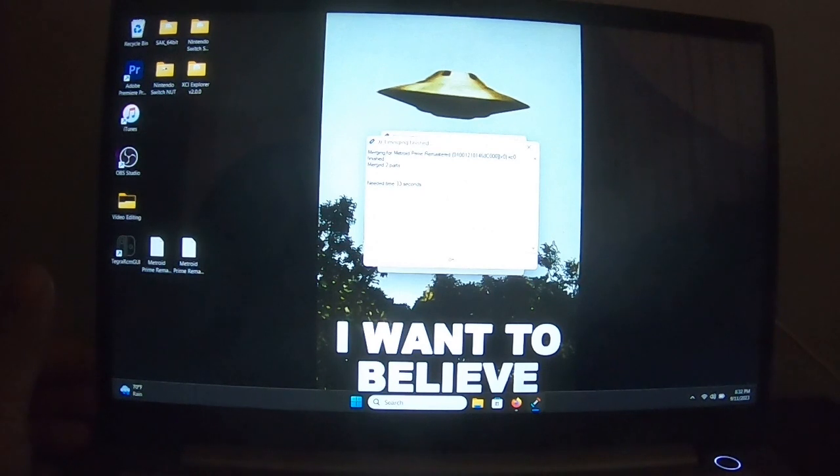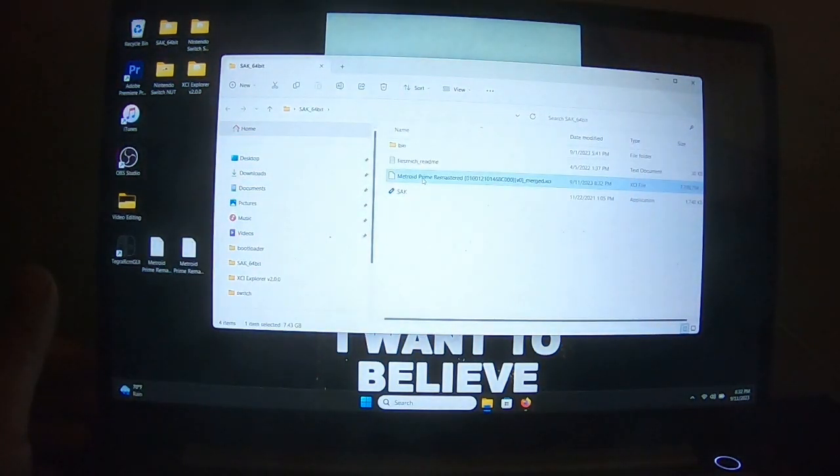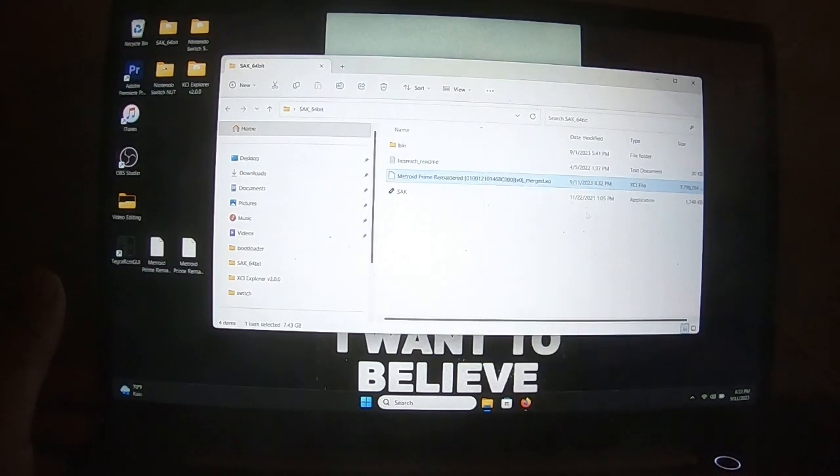It only took 33 seconds to merge the two parts. Finished — return to main menu. Your dump will be in your SAC folder. There it is — the full merged file. Right-click in Windows 11, show more options — it's 7.43 gigabytes. It's a big game.